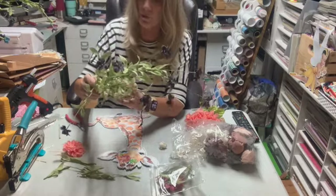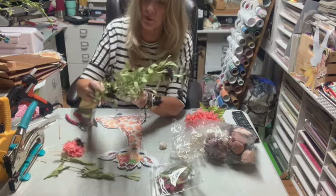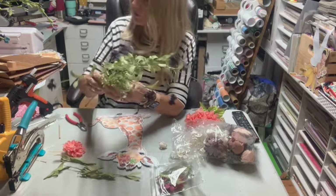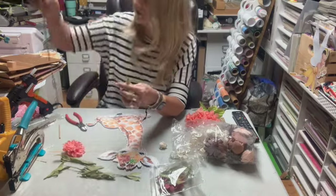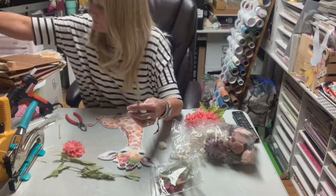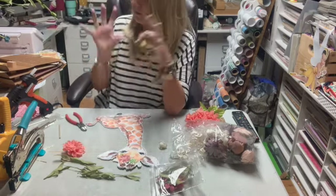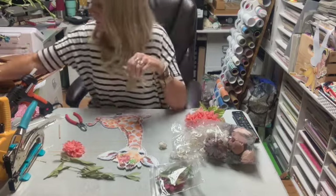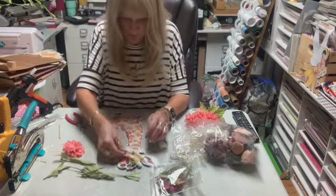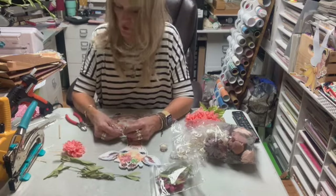I buy all of my greenery and flowers like this at Michael's. This was $5 and it's already been used a ton. It would have been at 50% off — could have been more, could have been clearance, I don't know. They feel like those flowers are going to jump out at me and bite me; there's a lot of them in here. I'm going to put the greenery on first.